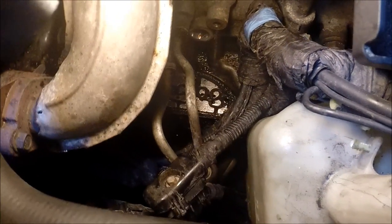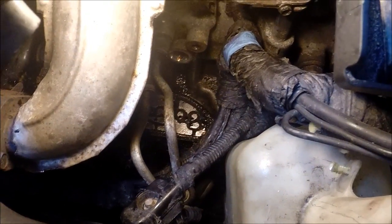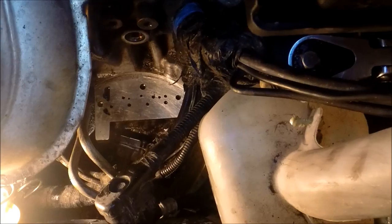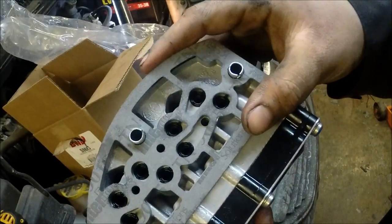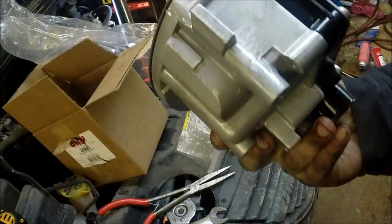Scrape the gasket free and replace it with a new one. Now you can see we've got the area all cleaned up and ready to go. We're now going to put the new part in with its new gasket — it kind of crimps into place. We're just going to put it back up in.